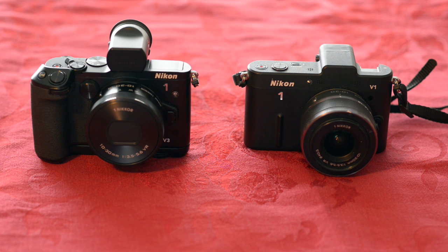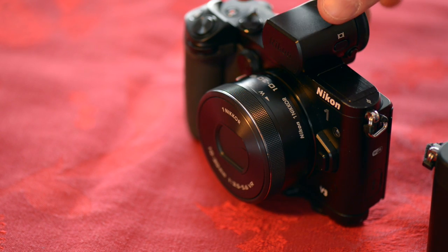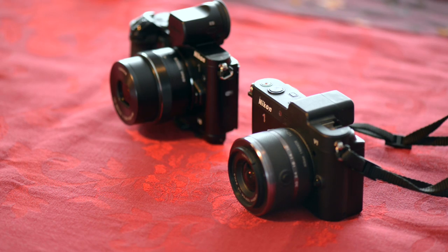The V1 had the built-in EVF but no built-in flash. The V3 has a built-in flash and an attachable EVF. To be honest, it starts to look like a bit of a Frankenstein camera with the extra grip and the EVF installed. But the option to strip it all back to a smaller, pocketable camera is a very good thing. Turning the V3 on makes the lens extend — on the V1 you had to hold the button down and twist it, which was an extra cumbersome step, and I'm glad they got rid of that.